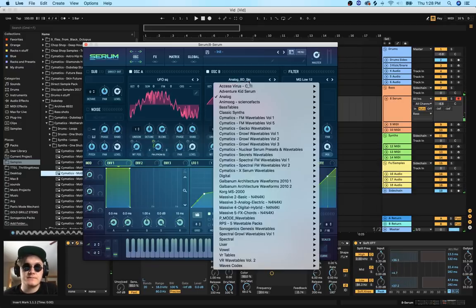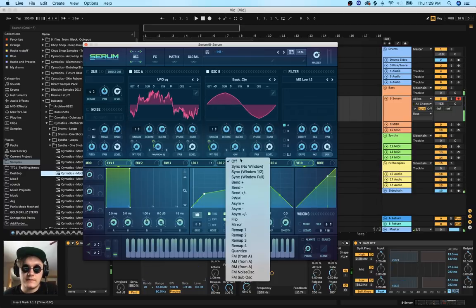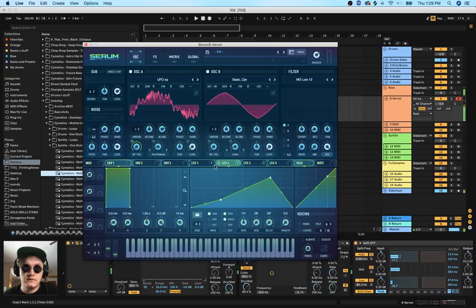You don't just have to stick with simple sine waves - you can get more interesting and pick other types of wavetables to use for your FM modulation. For example, I like to use Basic SJW, which has some very nice wavetable modulation you can use. Let's add this to the LFO we're using for FM modulation. I'm also going to do something cool: take the sync warping mode and attach that to LFO 3. Let's save this so it doesn't crash. That sounds actually pretty cool.